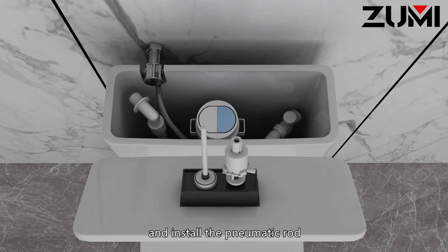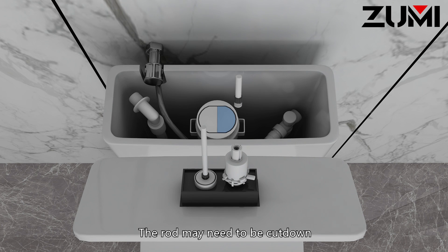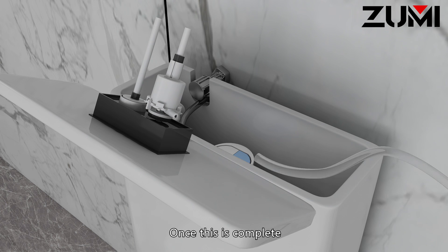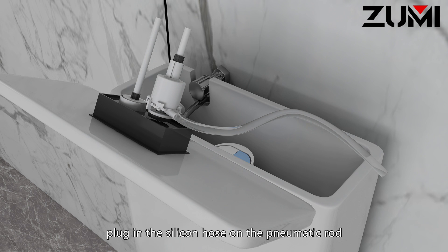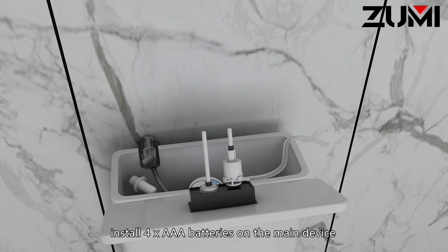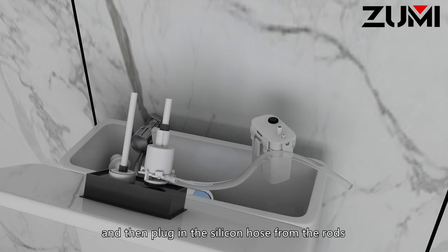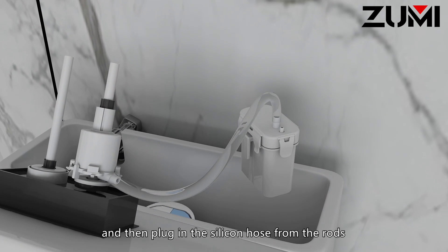Install the pneumatic rod. The rod may need to be cut down to ensure it is the same length as the original ones. Once this is complete, plug in the silicon hose on the pneumatic rod, install four AAA batteries on the main device, and then plug in the silicon hose from the rods.